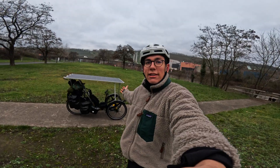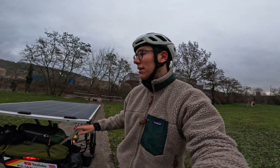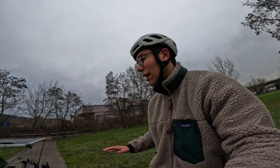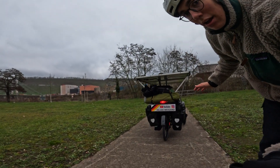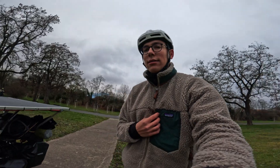Behind me you can see my Artube Tyfly X — three wheels, each 26-inch wheels. I built a solar roof on top; it's fixed this time, no automatic orientation or anything like that. It's a fixed panel, horizontally mounted. I think we should continue our journey and start cycling.